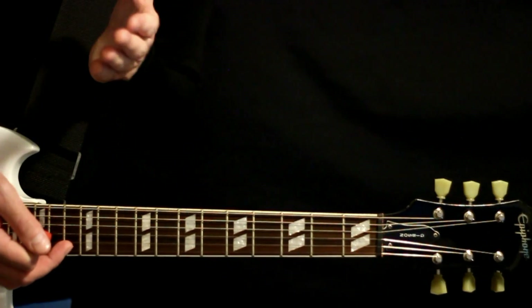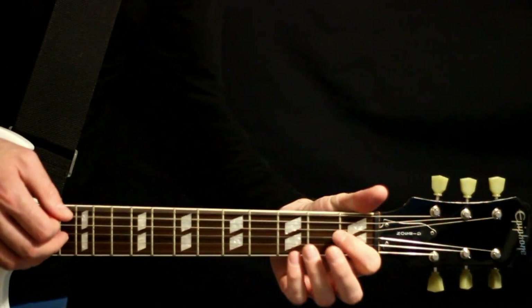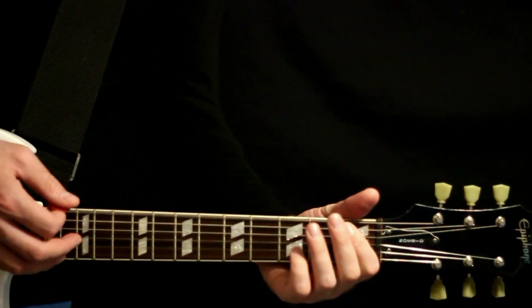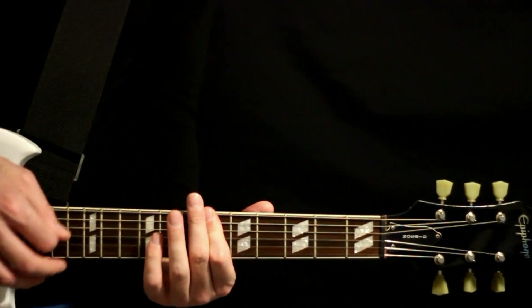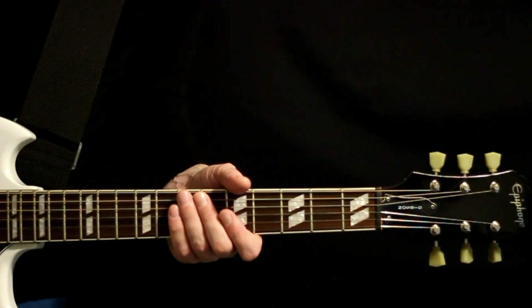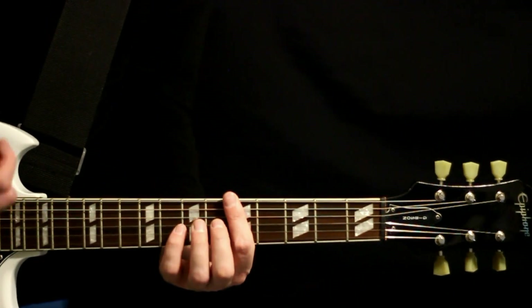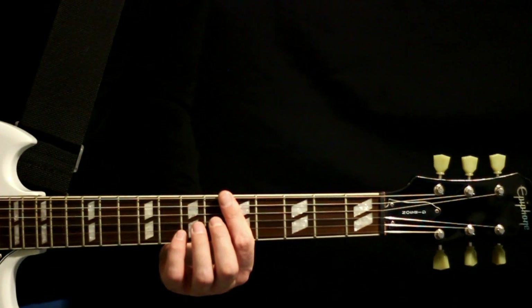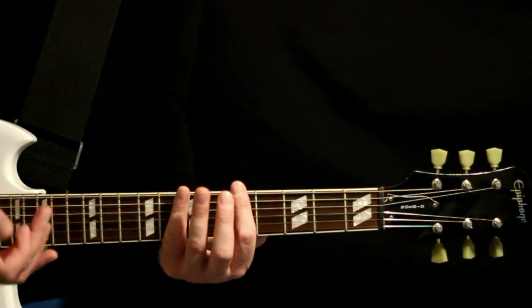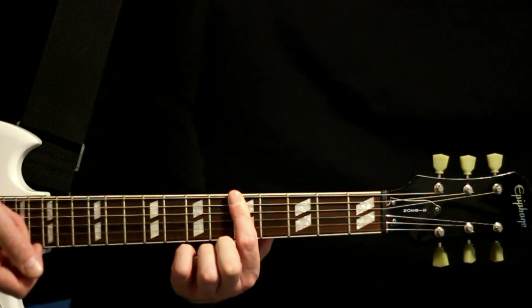And then we just loop that whole thing for the intro. Into the second riff here, we just kind of switch to some of those three-count power chords. And we do about four measures of a G power chord there.